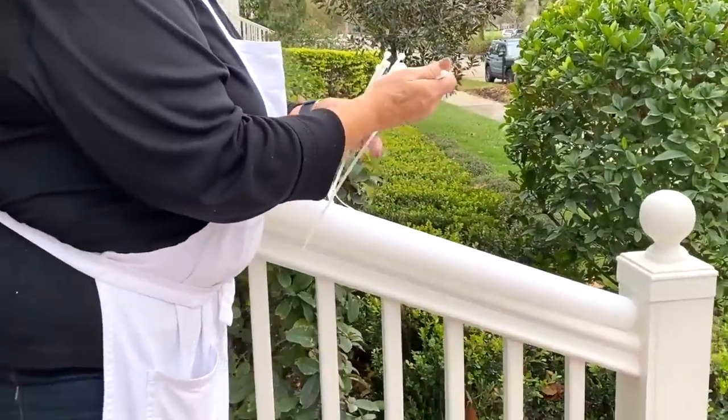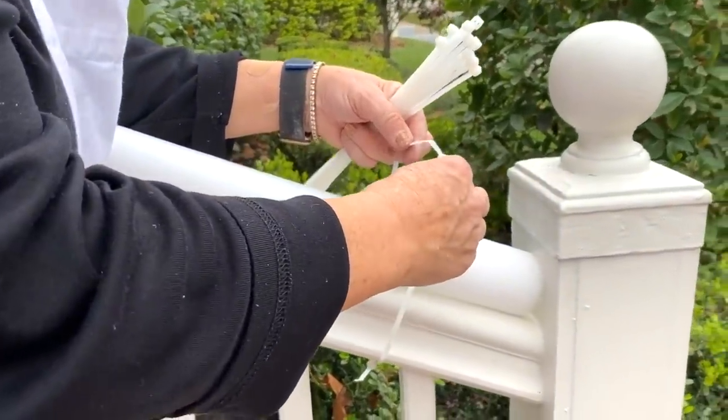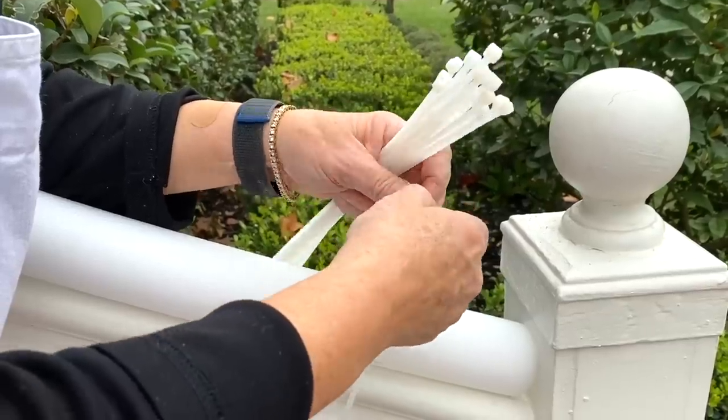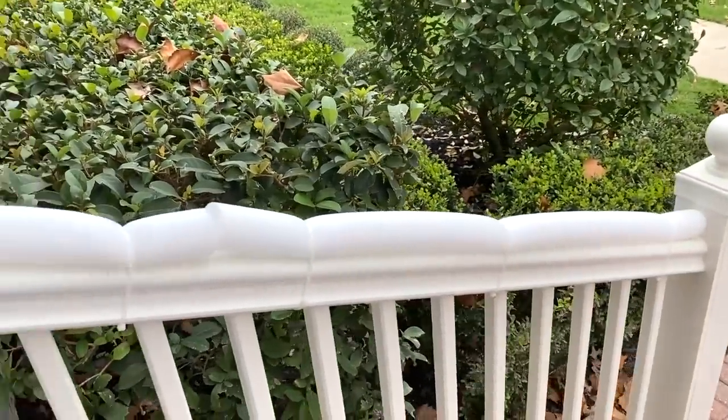I have some zip ties or cable ties and I'm just going to wrap these around my railing and around my pool noodle and pull it right through. Now I have that whole railing covered with the pool noodles.